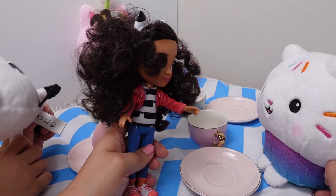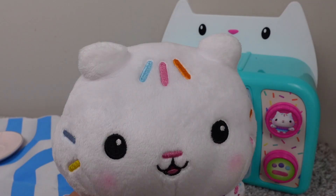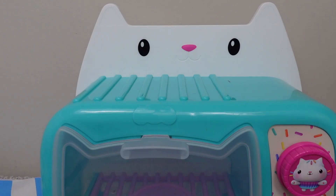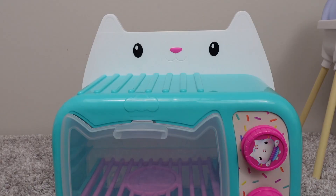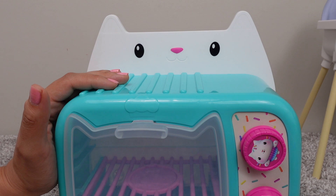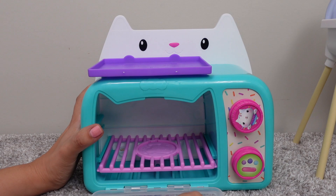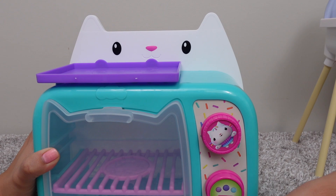I have a surprise for you guys. A surprise? Yes. Do you want to see the surprise? It's my oven. The oven looks like Cakey Cat. Here you can see her face. This is a cooling rack so we can cool down whatever we bake. This is the door. And this is the inside of the oven. You can see Cakey Cat here. Here are the buttons.